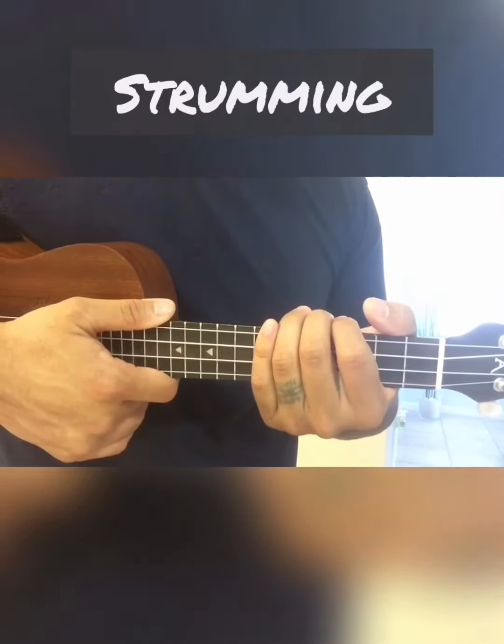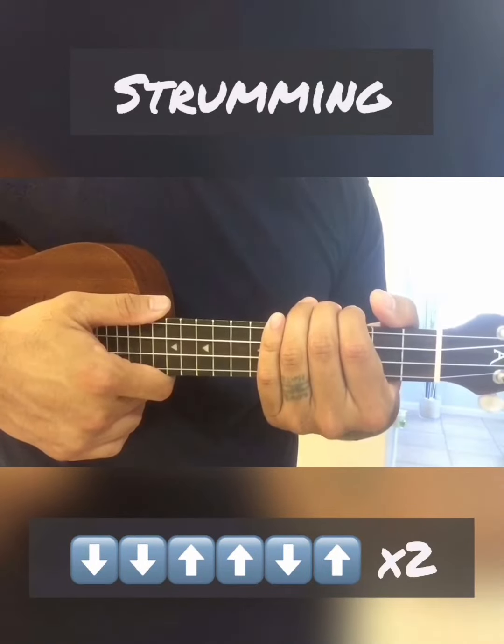For the strumming pattern, we're gonna do the island strum: down, down, up, up, down, up.